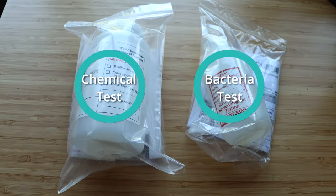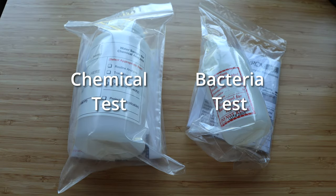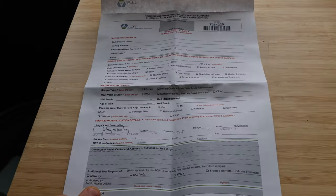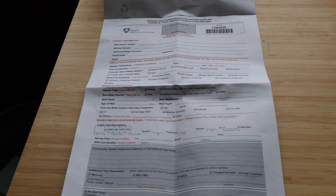Now that I have my kits, I need to follow the provided instructions to collect samples, then drop them off again. I was advised to collect my samples in the same day that I dropped them off to ensure accuracy.